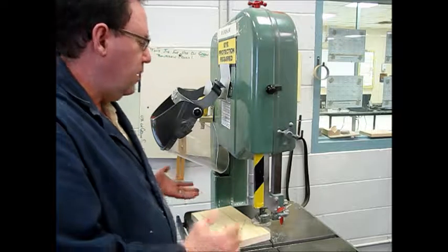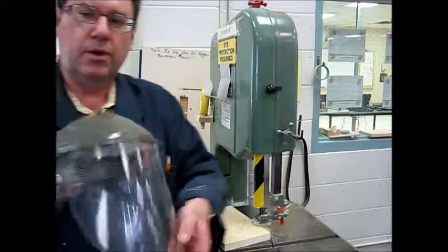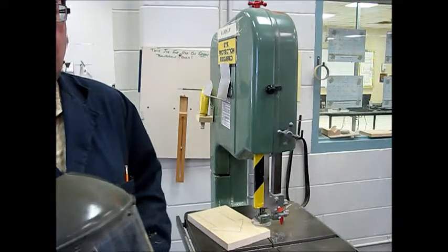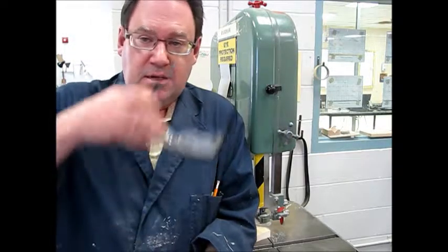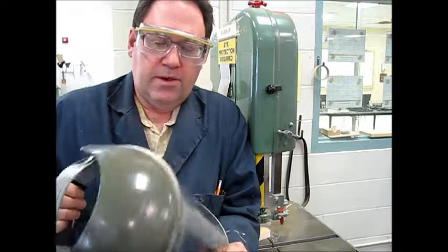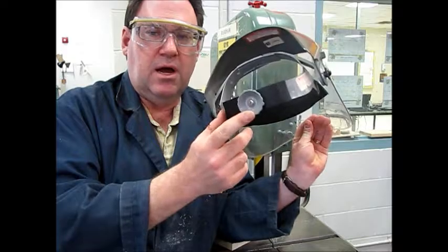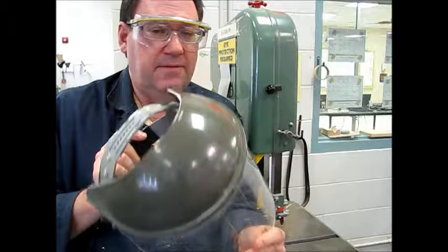Something important to remember: hanging on the front of these machines is a face shield. I do want you wearing a face shield whenever you're using one of these machines, and of course you always need your safety glasses — safety glasses are a must no matter what you're doing. To adjust the face shield, put it over your head, tighten it with the knob at the back, and lower it over your eyes so you're able to work safely.